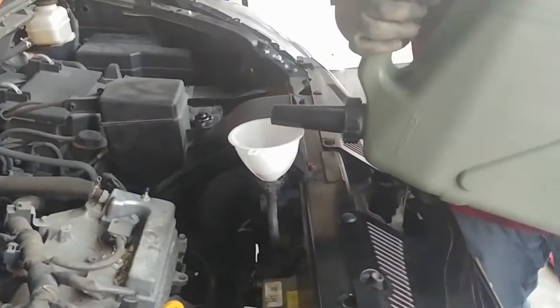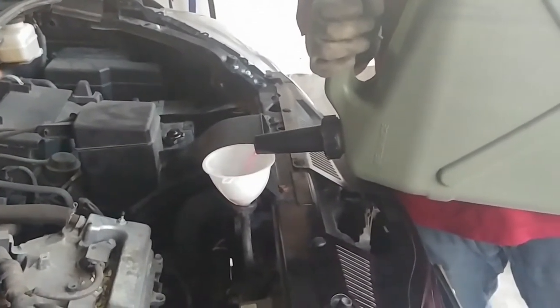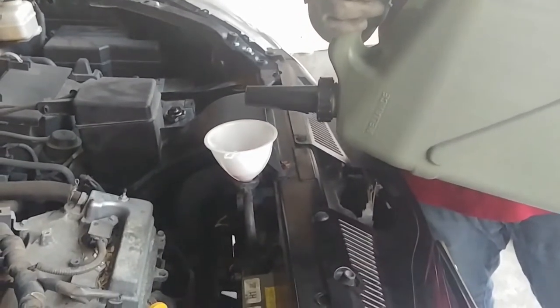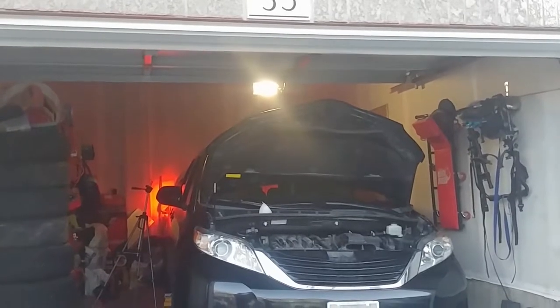Then we refilled the coolant we had drained from the radiator and added more coolant because a lot had spilled out when we removed the water pump. And now you can finally witness the finale.